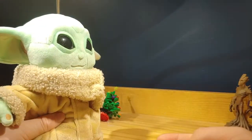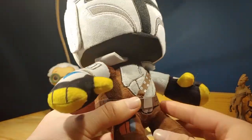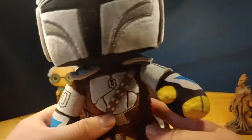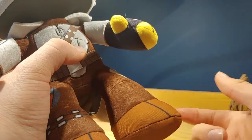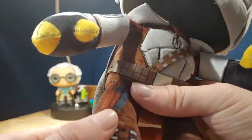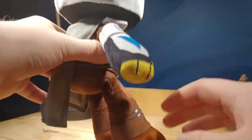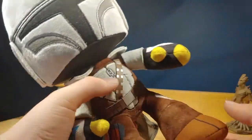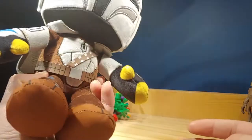Now let's move on to the Mandalorian. He can't really stand up, which is fine I guess — I wish he could stand up though. The next character we have here is the Mandalorian, or Din Djarin. I really do like the way this one looks. This is, I believe, the first actual Mandalorian plush — I'm not counting the Build-A-Bear plush. His feet are made out of a different material than the rest of the body. The detailing is also printed on the fabric, which looks great. They stitched his feet on a very weird angle so he can't stand up properly and he can't really sit down properly either — I don't get why they did that.